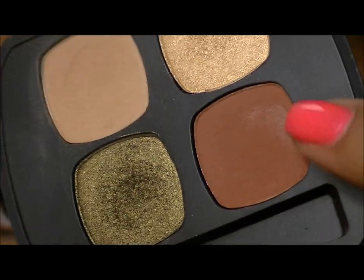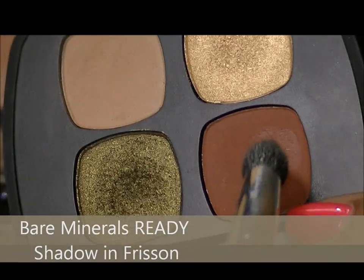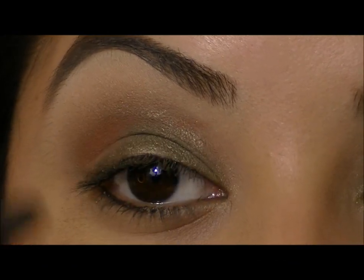Next, I'm going to take this warm brown shadow that's in the palette — this is called Frission — and I'm going to take a fluffy tapered brush and pop this right in the crease and layer it.